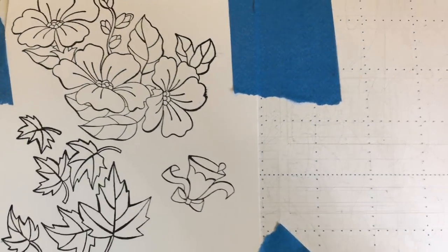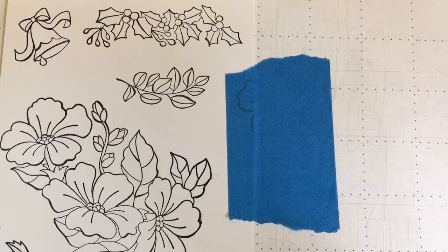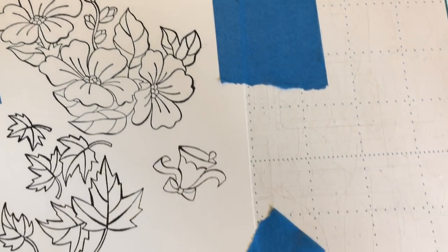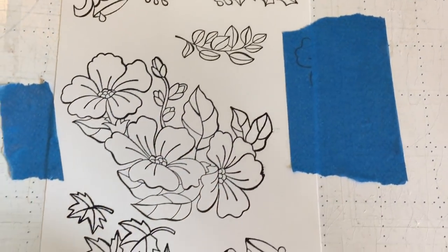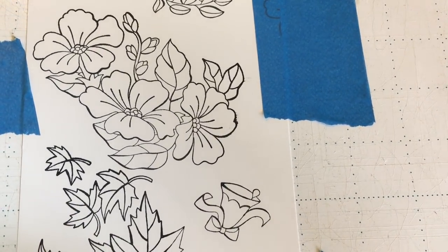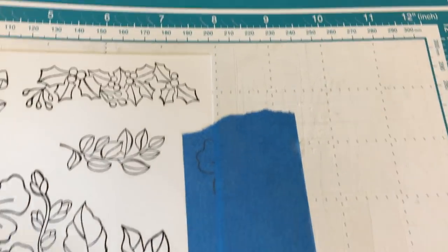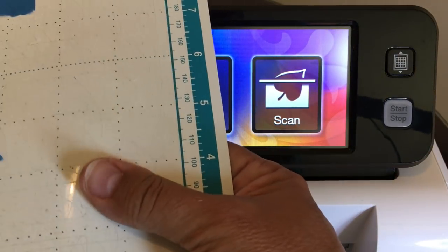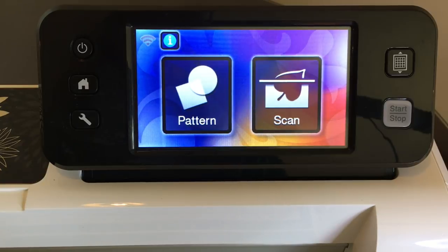Prior to this video, I've taken one of each of the images and stamped them onto Whisper White cardstock using Memento Black Ink. There are six images total. These two are very large — this is actually one stamp even though they'll cut out in separate pieces. This large floral pattern is one stamp. Then the rest are sentiments, so you have 12 stamps in the set. I've also used painter's tape to tape the paper down because my mat is not very sticky and the paper was slipping earlier when I was cutting.